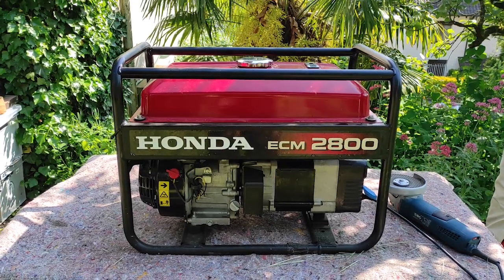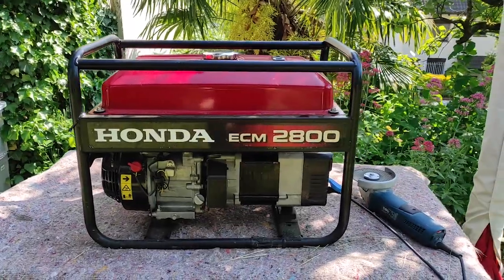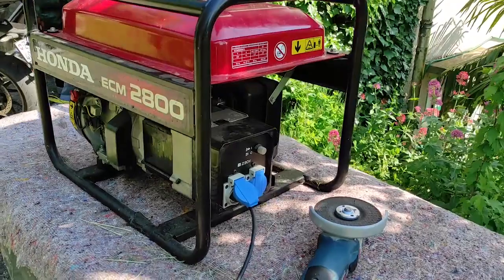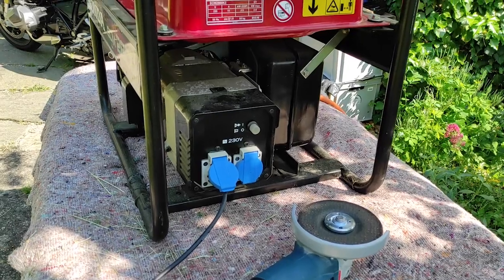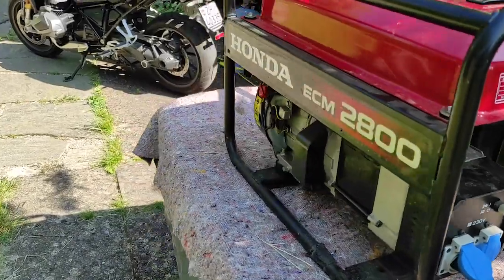The generator is a Honda ECM 2800. It has two outputs, 240 volt, of course.